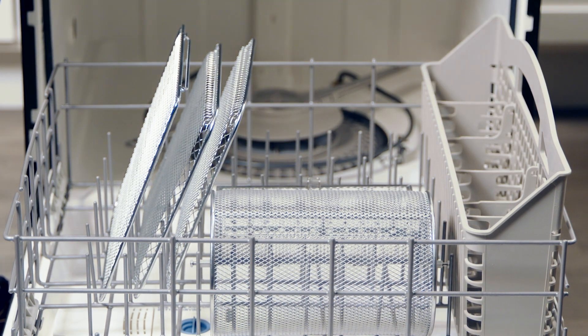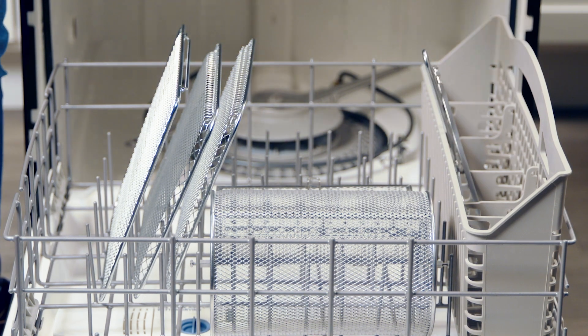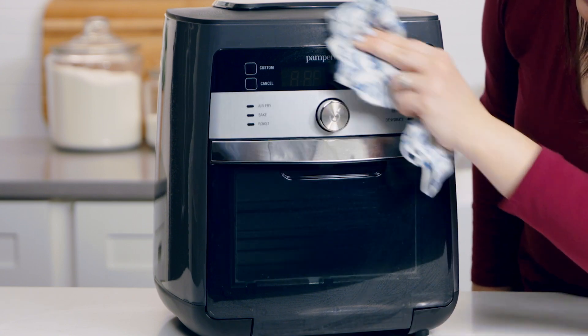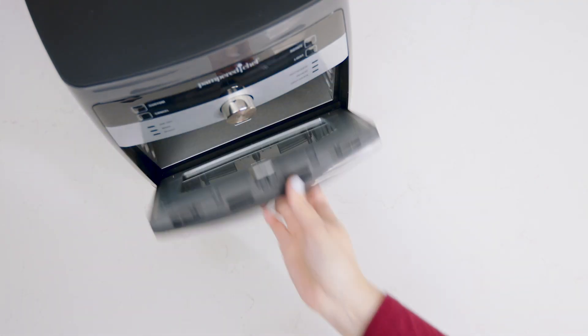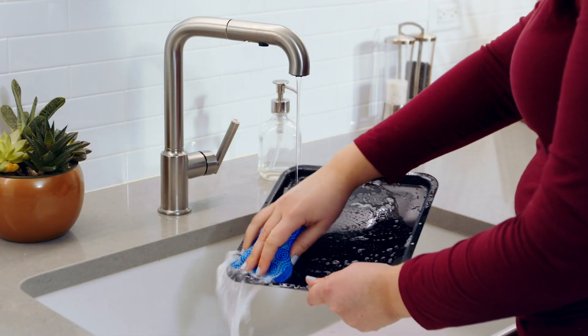When everything is cool, you're ready to clean. The removable shield, cooking trays, basket, rotisserie set, and retrieval tool all go in the dishwasher. Wipe the inside and outside with a damp cloth, then wipe everything dry. The door even comes off for easy cleaning — then hand wash the drip tray. The more you use your Deluxe Air Fryer, the more you'll taste the difference in your favorite foods made fresh at home.